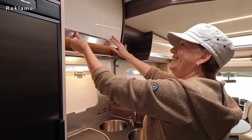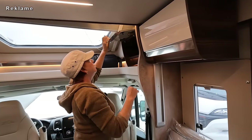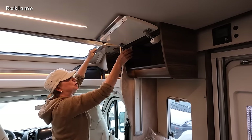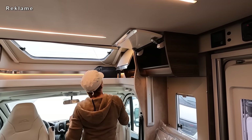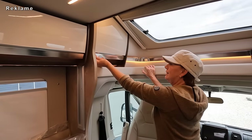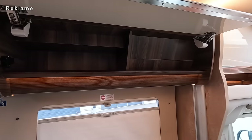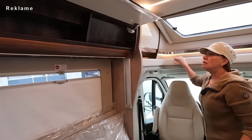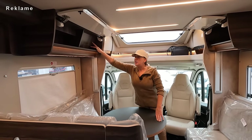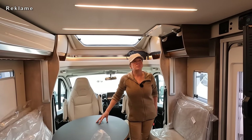Wir schauen uns jetzt die Oberschränke an – ich mach die alle auf, sogar hier in der Ecke. Hat ja schon italienisches Design. Die Beschläge sind ganz schön groß, und hier mit Metall abgesetzt. Die Tischplatte – das ist Metall, das ist kalt, kein Plastik. Hier hinter dem Schrank könnte ich mir vorstellen, sitzt die Mechanik für das Hubbett.